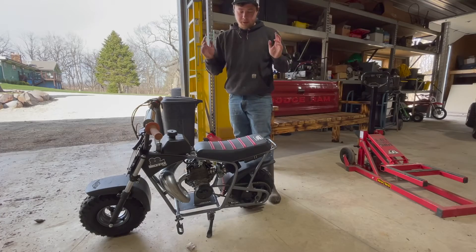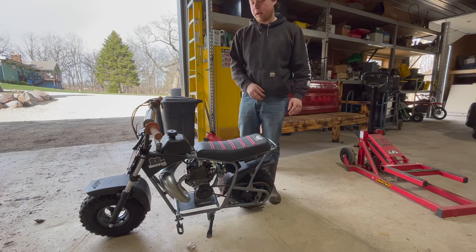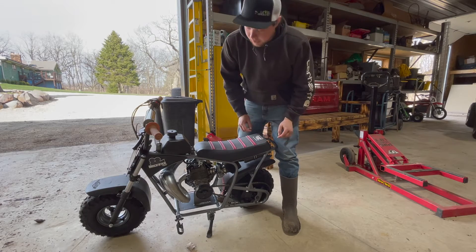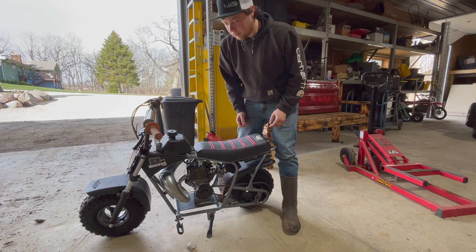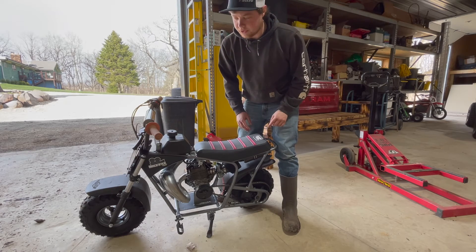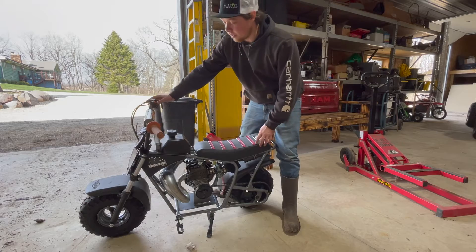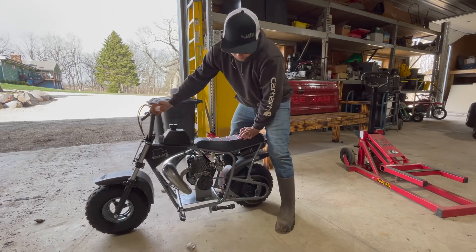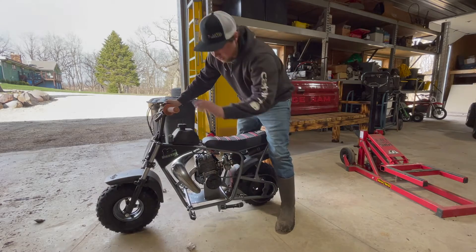We just rebuilt this engine top to bottom and I got this thing all back together. The chain is on and I was just giving it a few pulls to get some gas going through the carburetor since I had it all drained. It actually wanted to fire, so let's see if we can get this thing to fire right back up. I'm hoping it's going to be like first pull — we'll see.